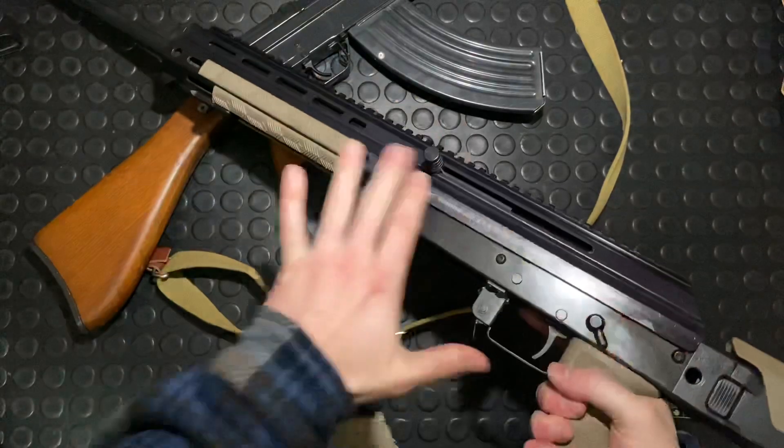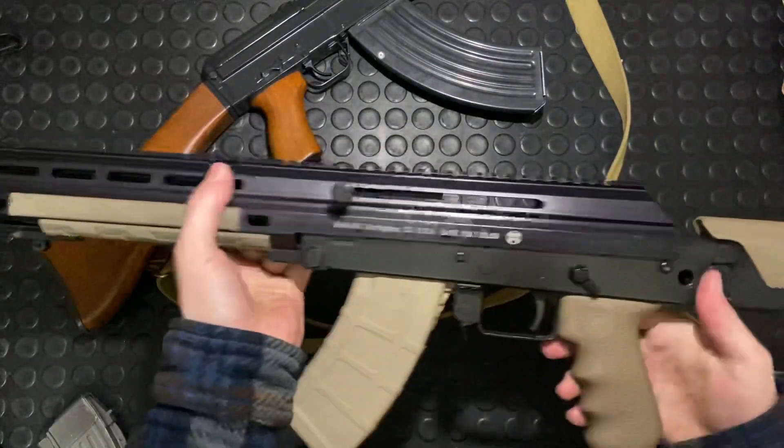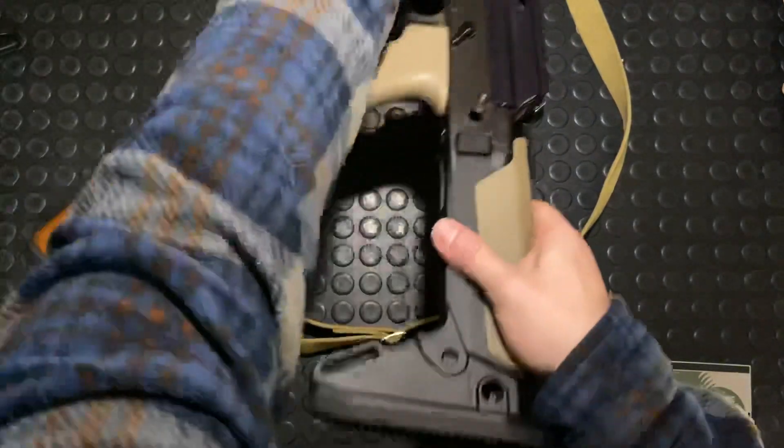We'll do a full video review on this in the future and get more in-depth with it, but it's a cool platform nonetheless — a modern alternative to an AK.